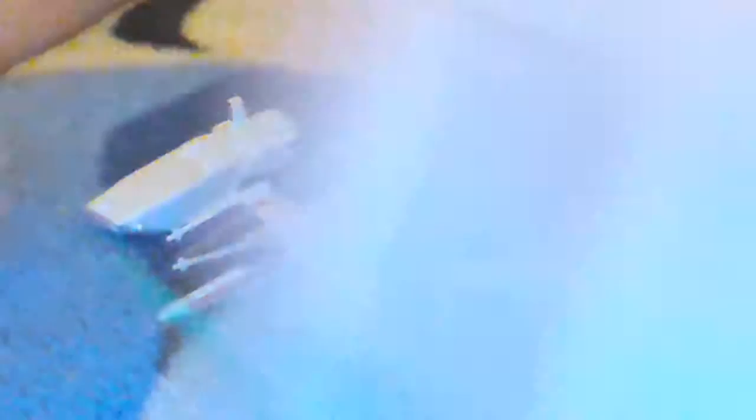And then we have the mini people. And this one is like a little soldier. Back to the ships though with this one.